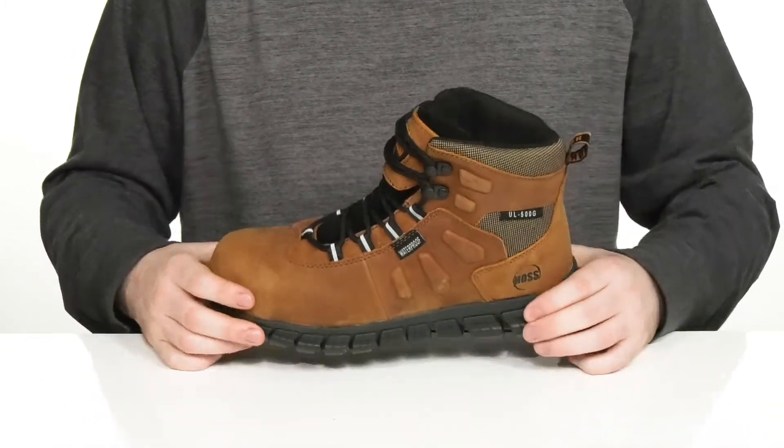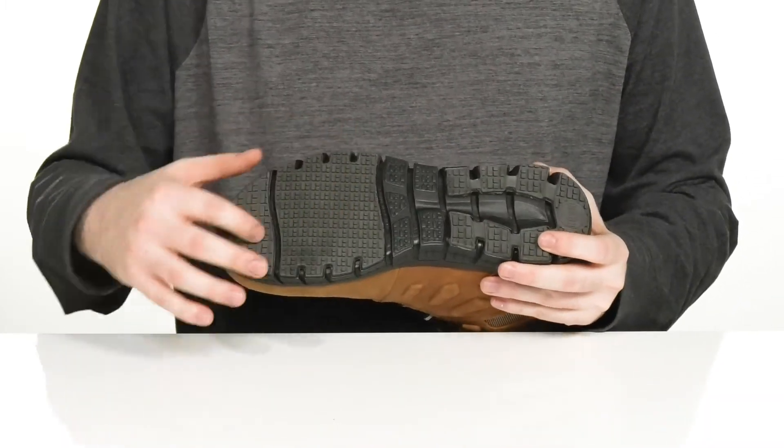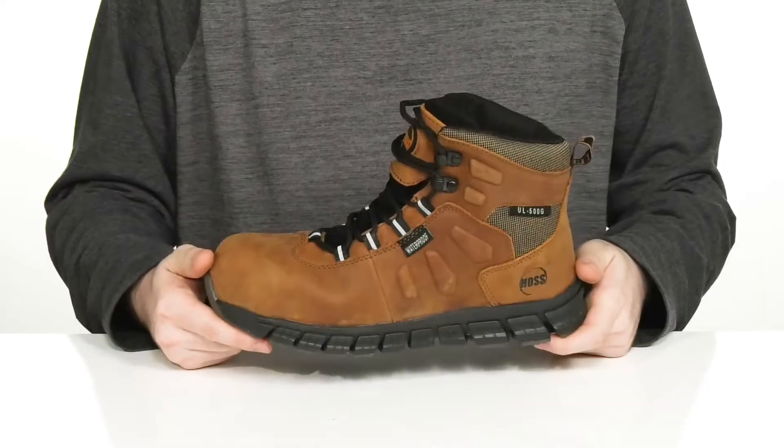It sits on top of an EVA and rubber outsole. It's slip resistant with some oil resistance as well, ready to keep you firmly planted on the ground with all that flex in the front.